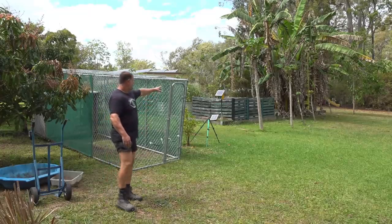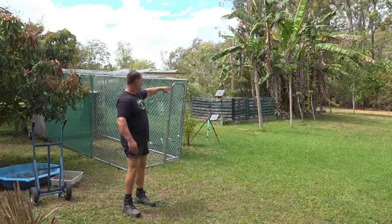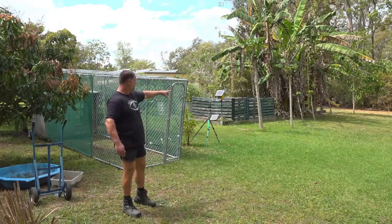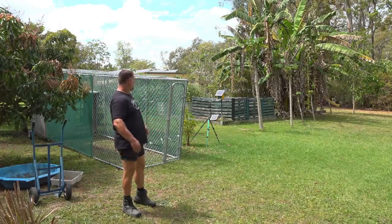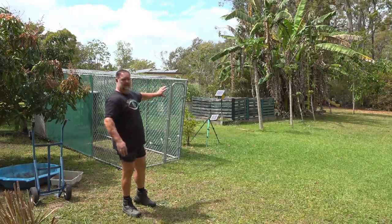I'm gonna move them down there on this side of the banana trees, between the mulberry and the pawpaws. I think that's a good spot for them — a little bit of morning shade and also a number of fruit trees around them so that they can fertilize them.